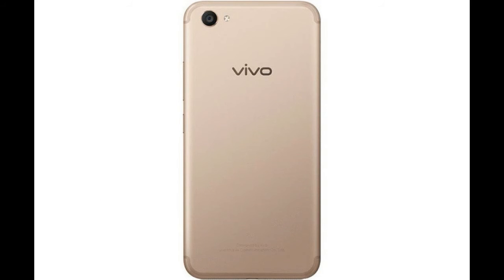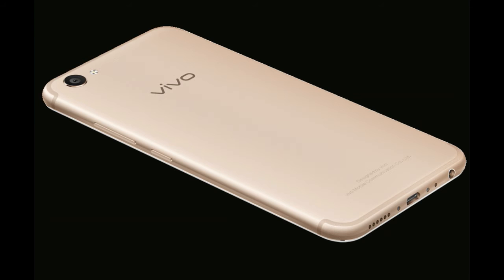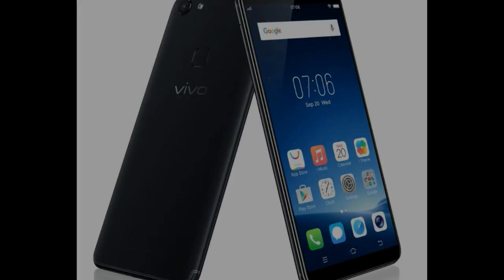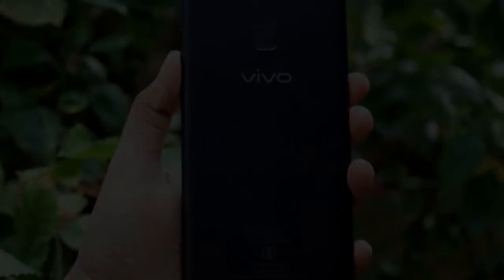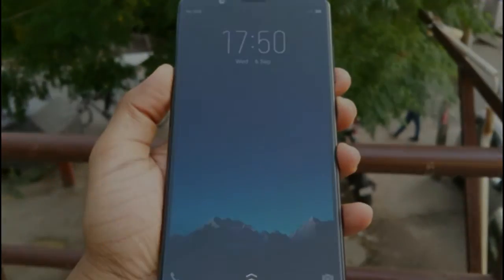There are 4 things to note related to the design of Vivo V7. First, the use of aluminum materials and unibody construction highlight a premium impression on this smartphone. Secondly, this review unit has a matte black finish with a coating of nano-coating, and 2 silver lines across the upper and lower parts of the body at the rear also affirm the existing premium image.